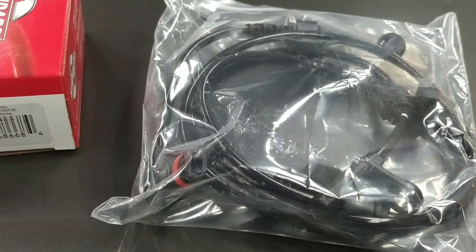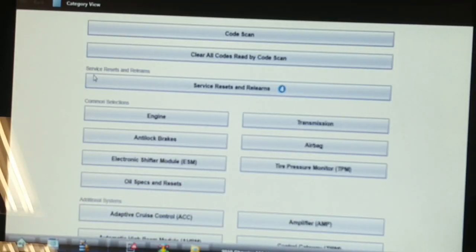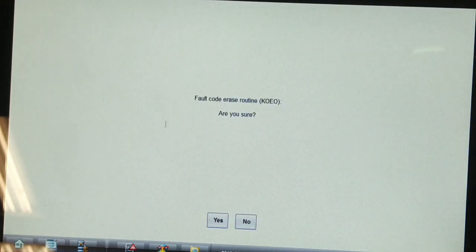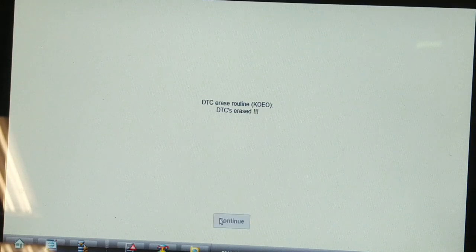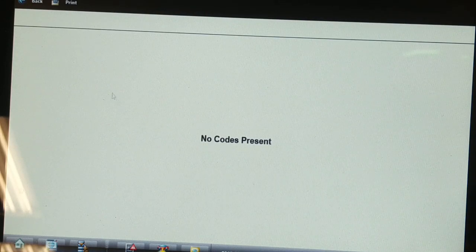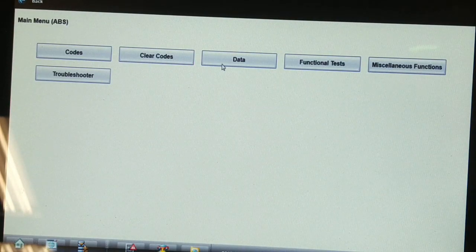I've plugged in that left speed sensor but haven't installed it in the knuckle yet — it shouldn't be required to be installed. I'm going to clear the previous codes in the system, click continue, give it a couple of seconds — normally all it took to set the fault code for the left side — and then go in and read codes. Now I have no codes.